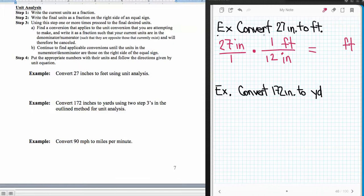Now I'm simply going to do my canceling. I have 27 and 12 — do they have anything in common? Yes, they have a common factor of 3. So 3 comes out of 12 leaving 4, and 3 comes out of 27 leaving 9. Then 4 goes into 9 two times with one left over. So this is two and a quarter feet, or as a decimal, 2.25 feet.